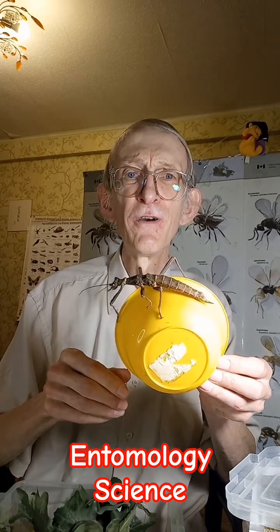This species was described from the Philippines and is now widely distributed in Europe in laboratory culture, and now even in Ukraine. I got it from my friends who are breeding this insect.